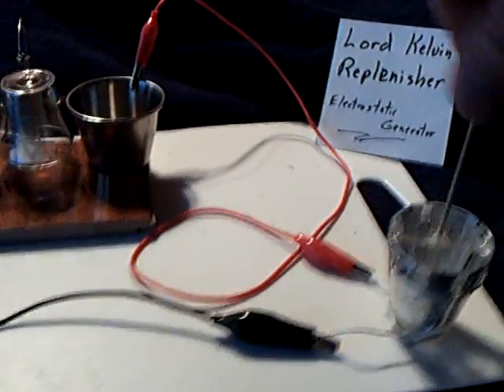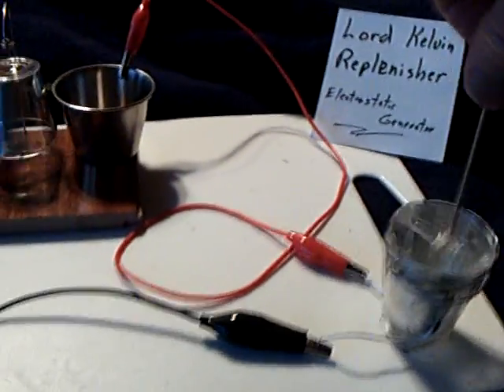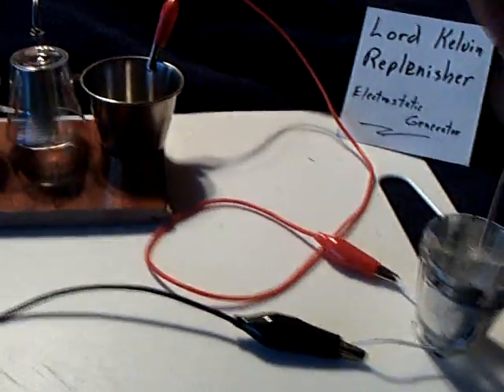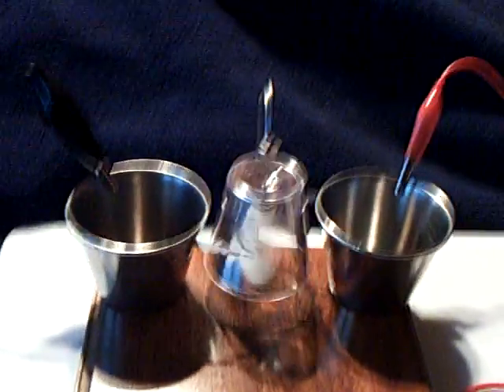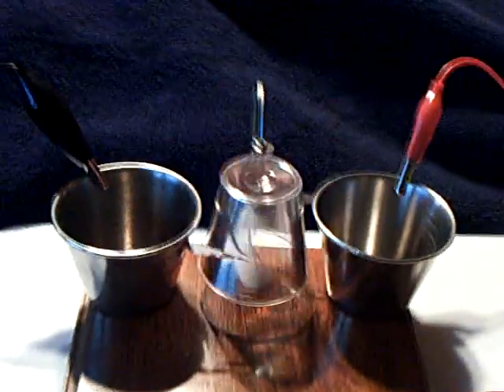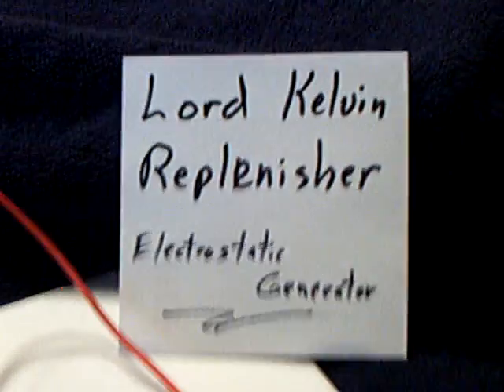But my thinking is wind turbine. You could put a turbine blade on that thing, hang it up in the wind, maybe with a gear system to make it go fast. Get your 600 volts or whatever you want, and then step it down. It's called the Lord Kelvin Replenisher.